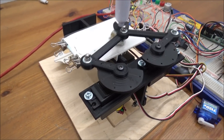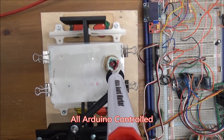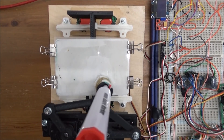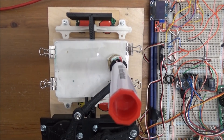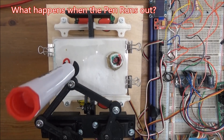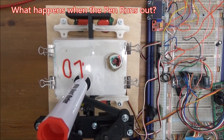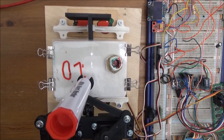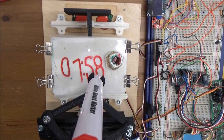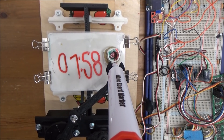And it rubs everything out. I'm going to get a better view of this. It puts the pen down. It wasn't clearing it very well with a few rub outs. That's not far off the right time as well, mate.